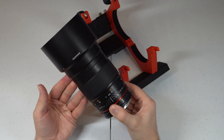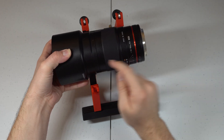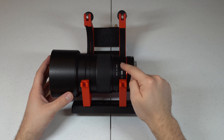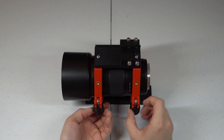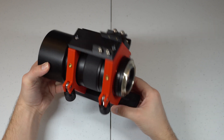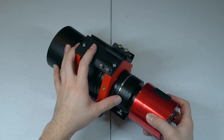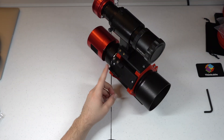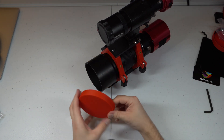Once you have the rings open, take your Rokinon or Samyang lens and place it towards the front. You'll notice this little indent where one side is taller — this lines up perfectly with the front ring. The back ring goes in that little indent right there. Now that the lens is in, just close it, and tighten these screws all the way down to secure the lens. Go ahead and attach your camera at the back — either a DSLR or, in my case, a 294MC Pro color camera. You can attach a guide scope on one side and an ASI Air Pro on the other. And one last thing: when you're not shooting, go ahead and put your lens cap on the end.